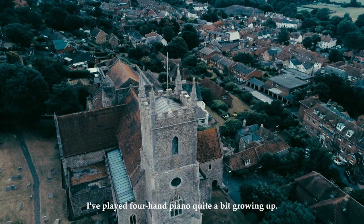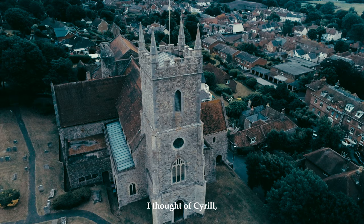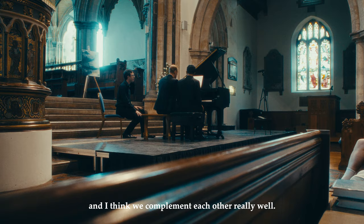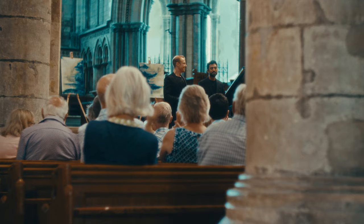I've played four-hand piano quite a bit growing up and I love the repertoire — it's so much fun. When I was approached about this project, I thought of Cyril and I think we complement each other really well. Both our personalities and our abilities at the piano — we have different strengths and I think we actually help each other at the piano.